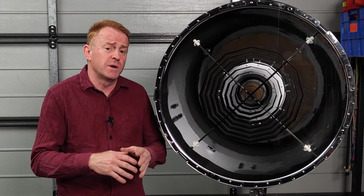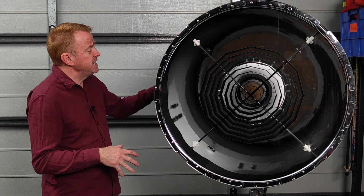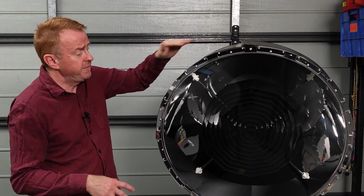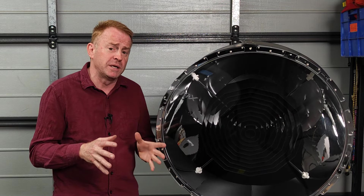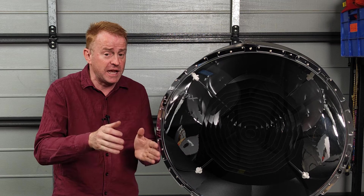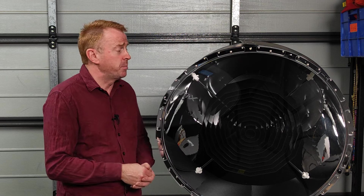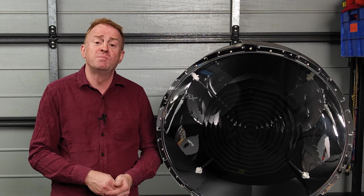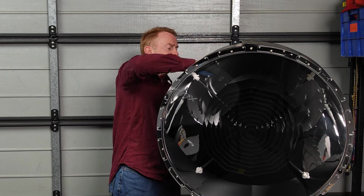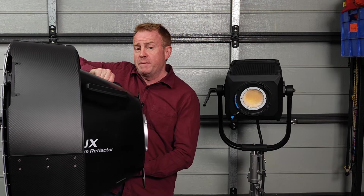In terms of pros and cons, one con for me is this thing is fully locked off and it does have a bit of play in it. So if you're looking to lock this off permanently — say you're working for several days and want the beam angle exactly the same — you're definitely going to need to deploy some magic arms onto the back. On the pro side, this thing might be very large but it is very lightweight, under 10 kilograms, so one person can very easily take it off and put it back onto the light.